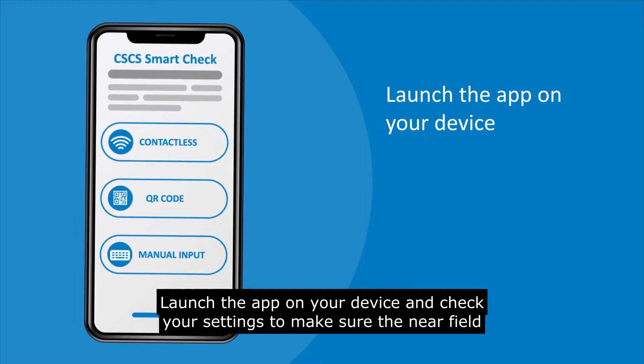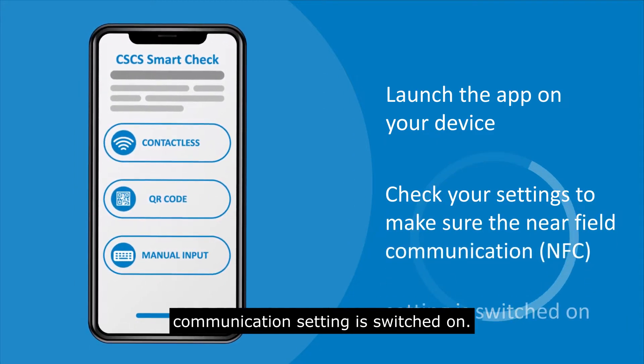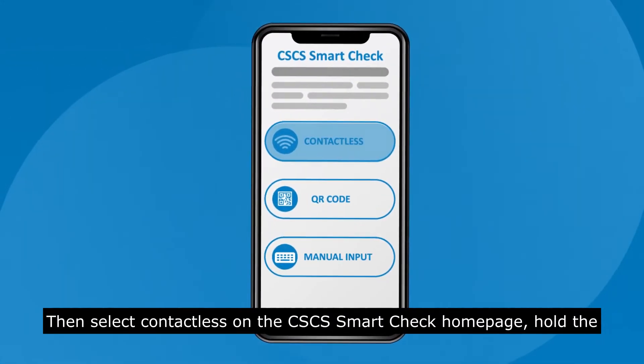Launch the app on your device and check your settings to make sure the near field communication setting is switched on. Then select contactless on the CSCS SmartCheck homepage.